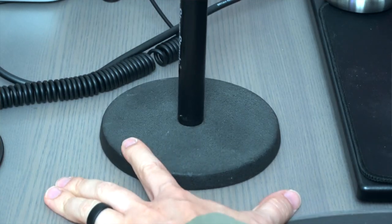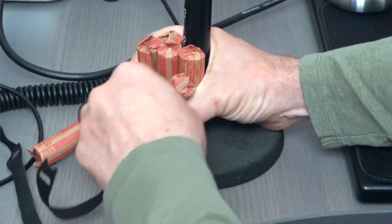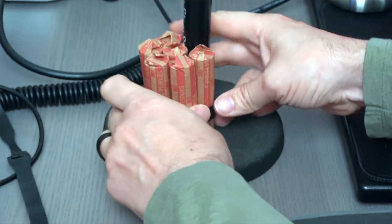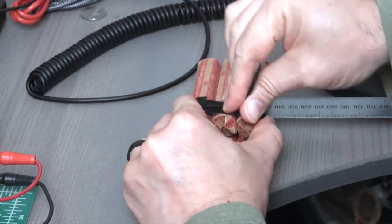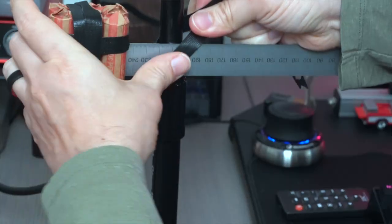I knew I could add weight to the base to counter the weight of the microphone — a counterweight, if you will. The heaviest things I had around that I didn't mind sacrificing for this project were these six rolls of pennies that I never took to the bank. I experimented with placing the pennies on different parts of the stand to counterbalance the microphone.